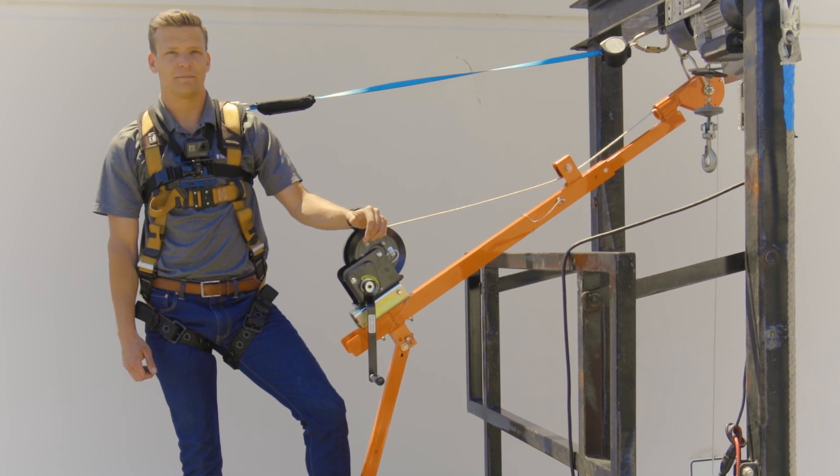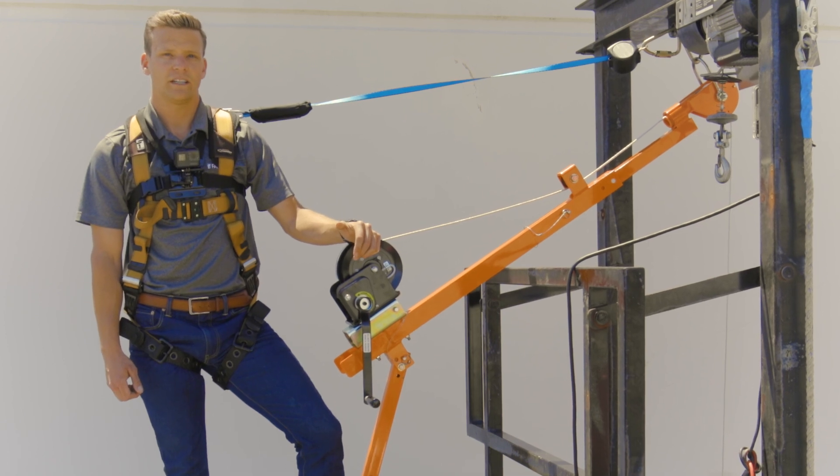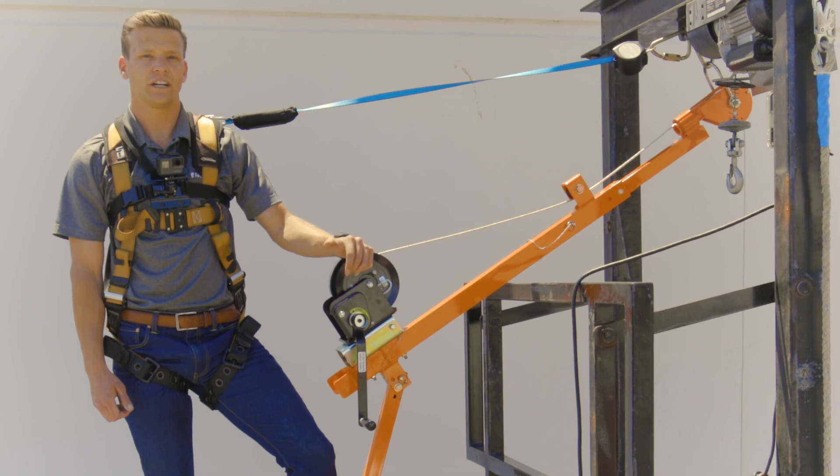Some of the benefits of the pull hoist include vast tool-free setup, lighter weight and more portable than a davit, and the adjustable pull allows for better and safer attendant positioning when working in close quarters.